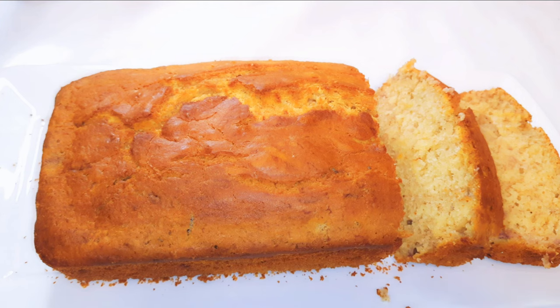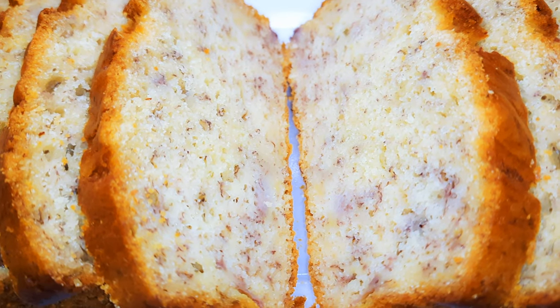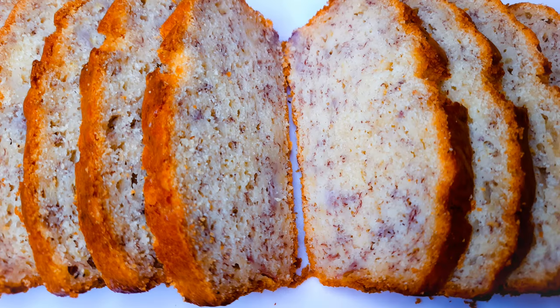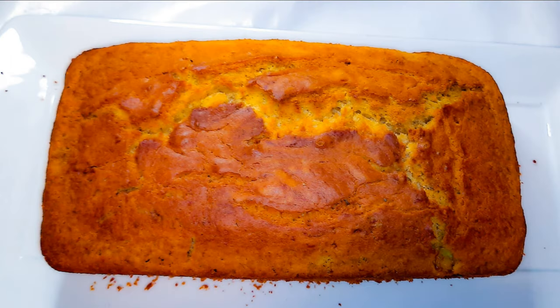I'll go ahead and cut a piece. I must say banana cake or banana bread tastes better the next day. Look at how soft it is — this smells and tastes very delicious. After 24 hours, as you can see, it looks perfect and you can see the banana inside. You can cut it into slices and keep them in the freezer. Whenever you want a piece, just take one and put it in the microwave — it tastes as good as new.